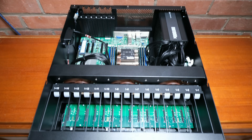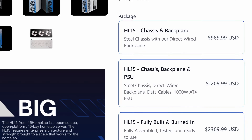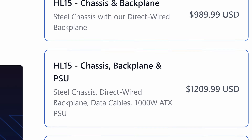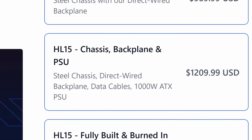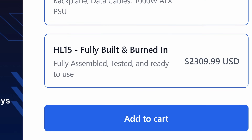The version they sent me retails at about $3,500, which is a lot of money. But they do have multiple offerings of this device: one just being the bare bones — the case and the backplane; the next being the case, backplane, and PSU; and lastly the kind of pre-built one, which I have here, that comes with all the components you're seeing on screen. So let's jump over to the spec they sent me and look through the components.